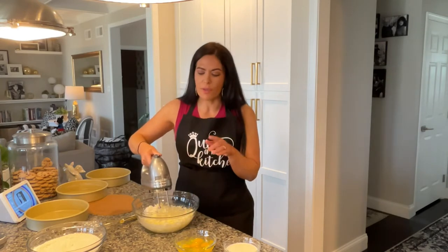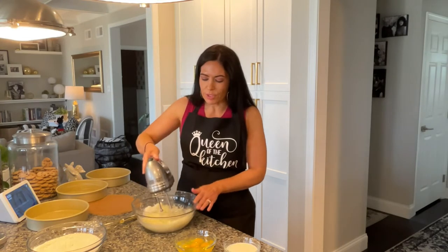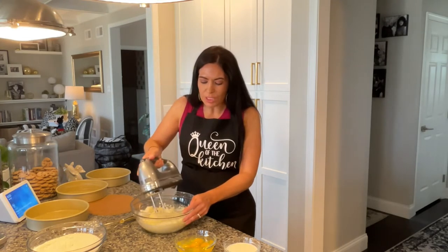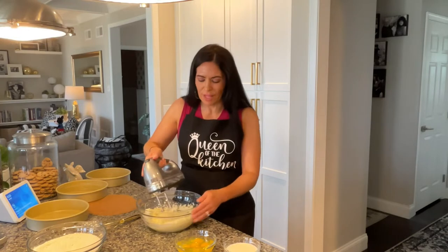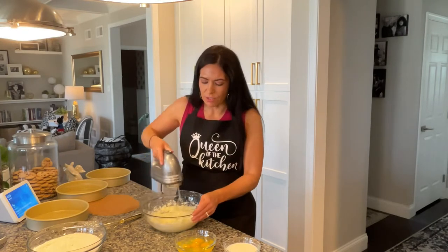Now you don't want to skimp on the creaming time with this. You want to make sure that you're mixing it really really well. It's going to get really creamy and light and fluffy and once it reaches that texture then you know it's ready to go.